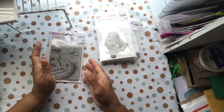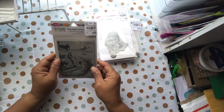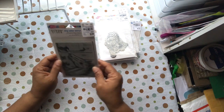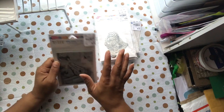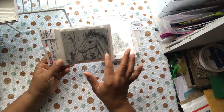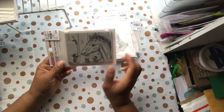This one is called Sugar Cube, number 214919. I thought it was adorable — I didn't buy it for any particular sentiment, I just thought it was cute. I think I like the horse the way it looked. Anyway, it's the mice feeding the horse some sugar cubes.